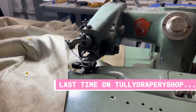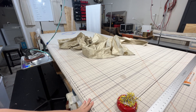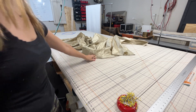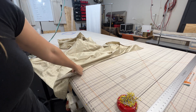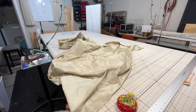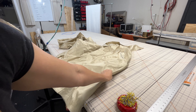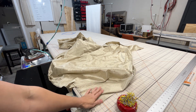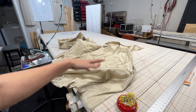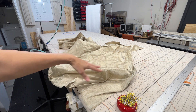Now it's on to the next step. I'm back here at the table and ready to table this drapery — that's what we call making the drapery, basically putting the three layers of fabric together. Sometimes it's just two layers, the face fabric and the lining; in this case it's three layers with the lining, bump, and face fabric.